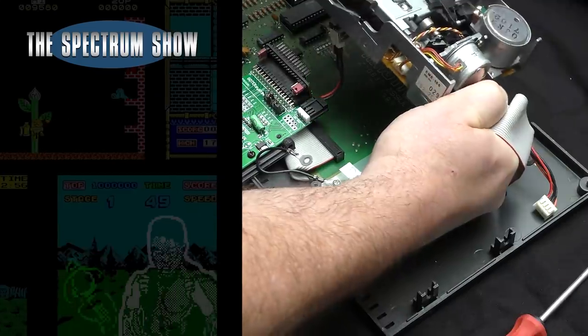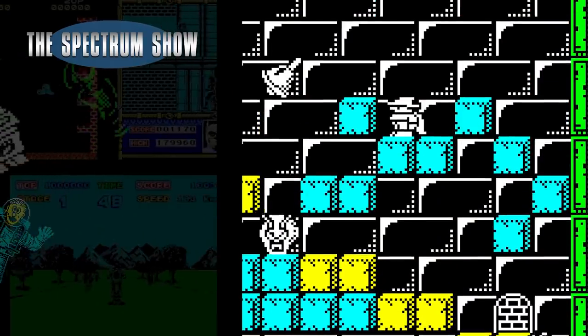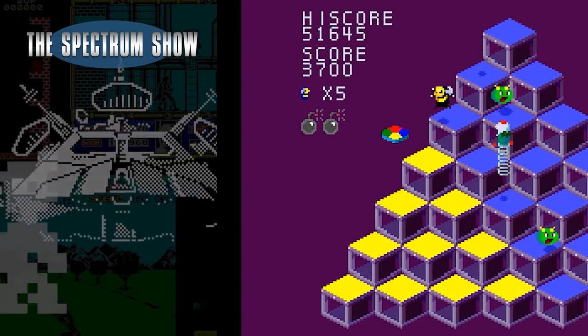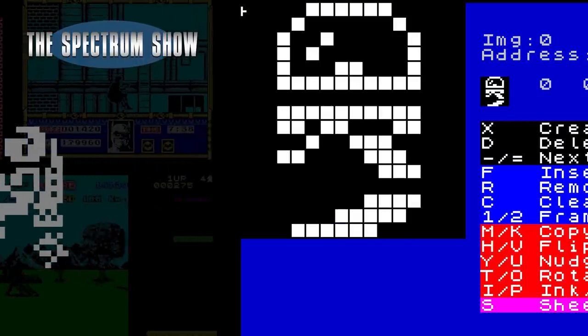Welcome to the new series. Coming up, I pimp my Spectrum Plus 3, I play some games, Jeff starts his new Spectrum Next section, and I chat to Alan Turvey. Let's get on then.